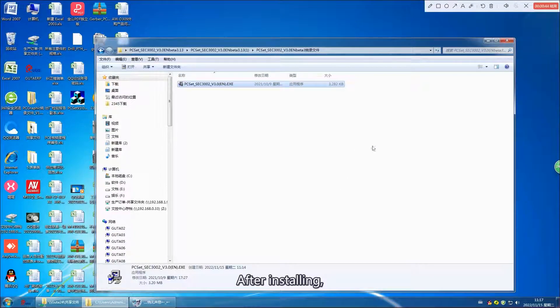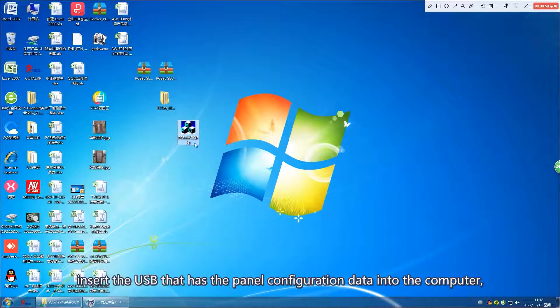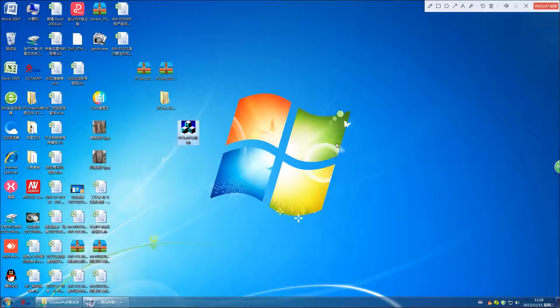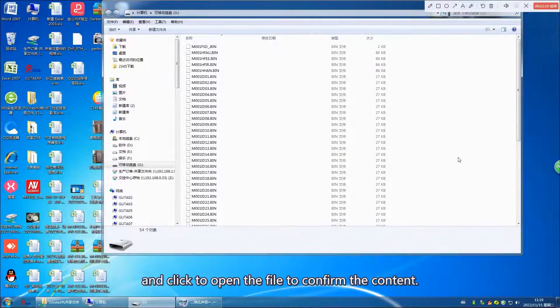After installing, insert the USB that has the panel configuration data into the computer. Click to open the file to confirm the content.